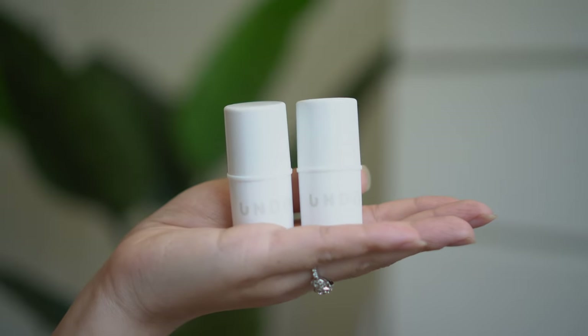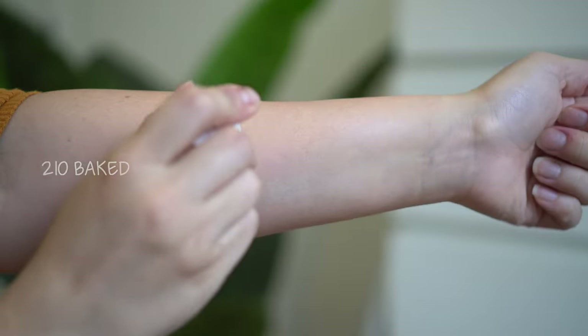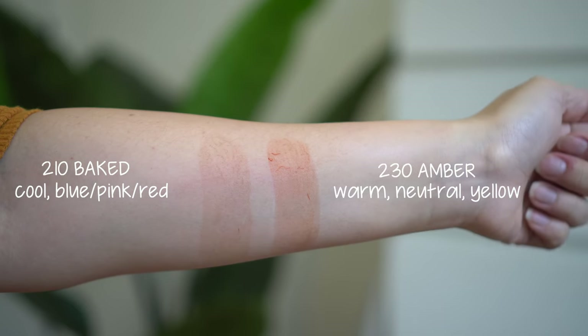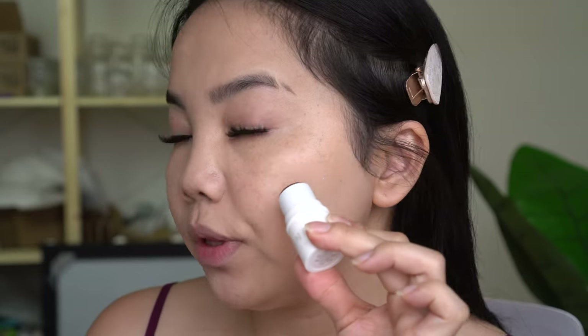I'm going to go in with their bronzers — I have two shades of their Water Bronzers, which are really popular. They claim these melt into your skin, blend perfectly with a natural-looking tan, and come in four shades, retailing for $10. I have shade 210 Baked, a cool shade best for blue, pink, or red undertones, and shade 230 Amber, a warm shade best for neutral or yellow undertones. The Amber is definitely too red for bronzer, so I would use it as a blush or lip tint. I'm going to try 210 Baked.